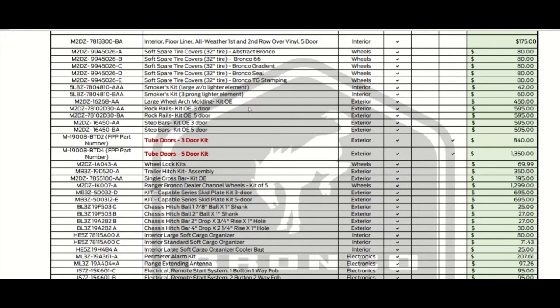Large wheel arch molding is $450. Then we have the rock rail for the three-door at $595, and also for the four-door at $595. You have the step bars at $595 for both the two-door and the four-door — same price.